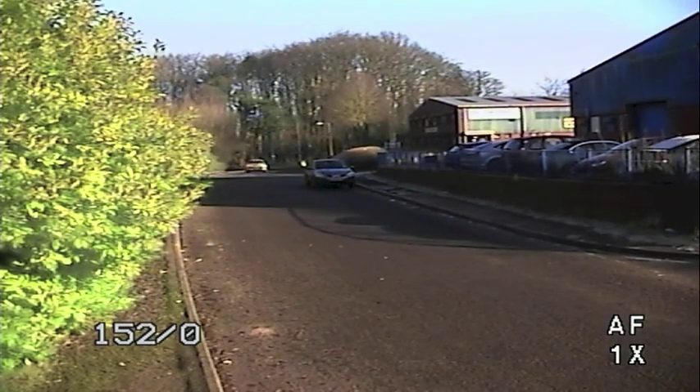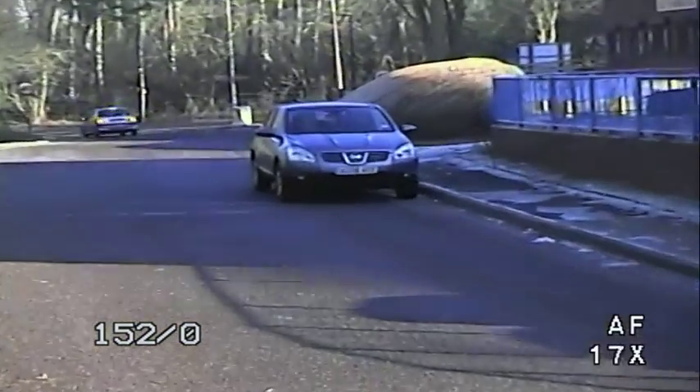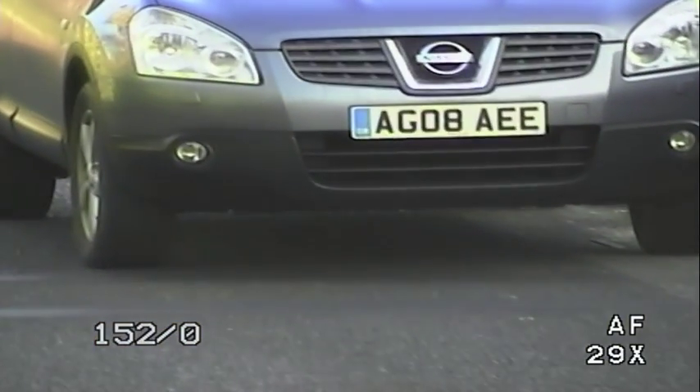As you can see, when the number plate is small in the picture, it's impossible to make out any of the characters on the plate. As we zoom in some more, we can see the characters becoming more clear, but still they're not clear enough for 100% identification.